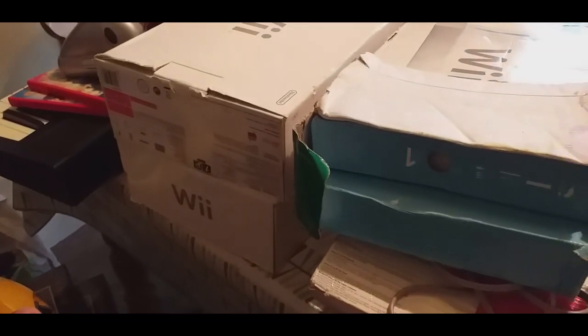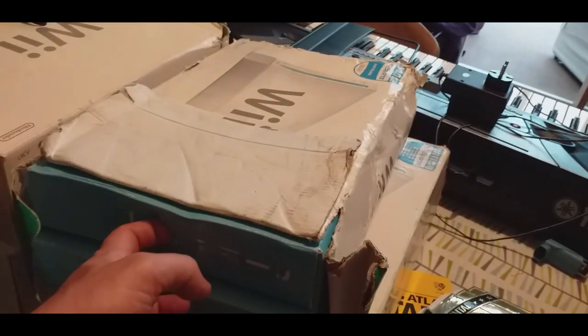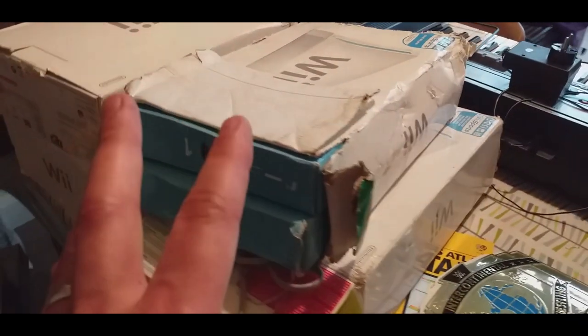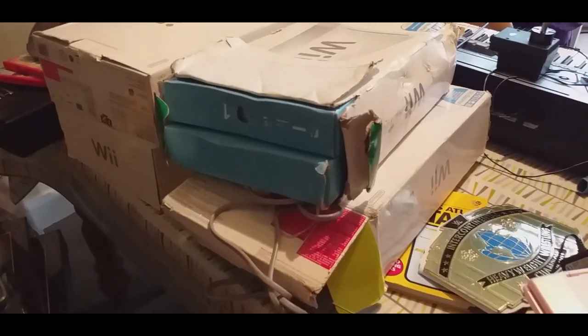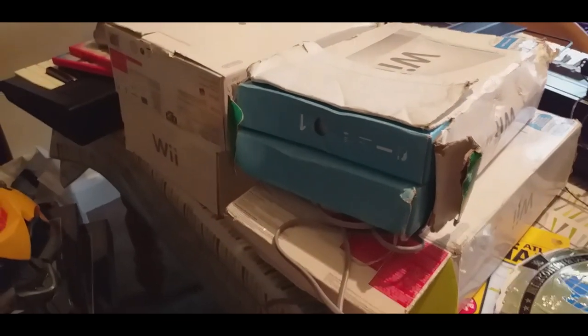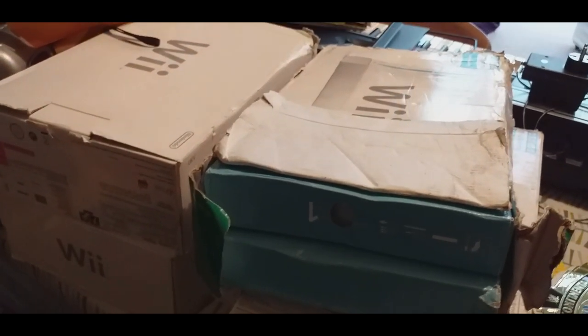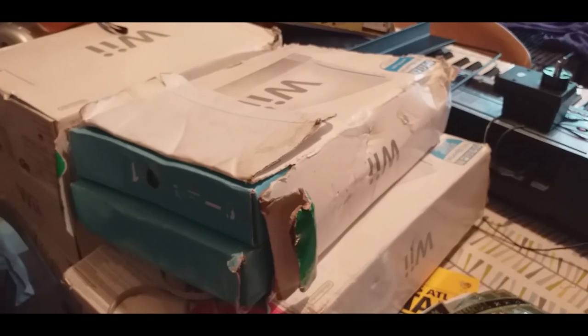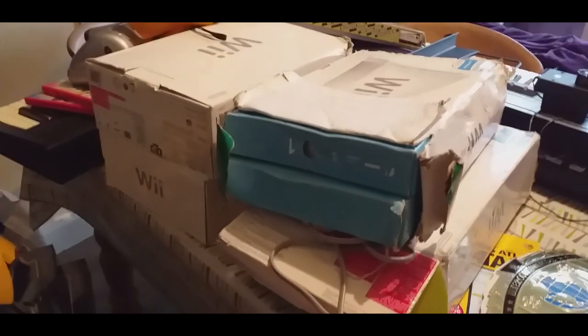Four-box Wii — and by no means complete, but I think they do all have consoles in them which is good. This one is obviously the worst one but it has got the insides. One of these boxes hasn't got the insides, so I can probably make three complete boxes hopefully. And that was £35, again with a guy who I'm happy to pay the price and build up the relationship. Four-box Wii, or three good ones in total, for £35 — I think that's all right.